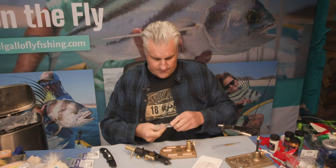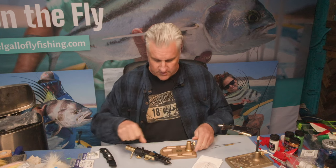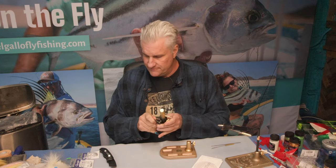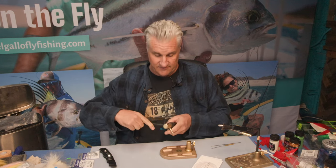The biggest problem was that I only had one vise at that point, and what they wanted me to do was send it in so they could inspect it to see if it was quote-unquote their fault. Well, I didn't want to send in my one and only vise that I love tying on.